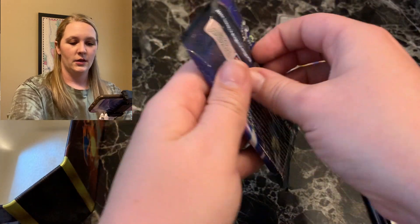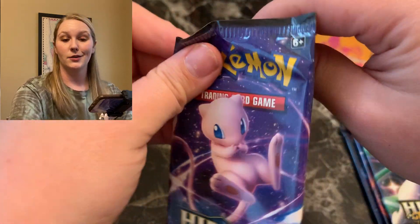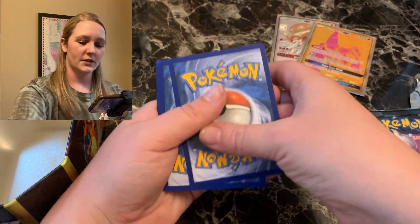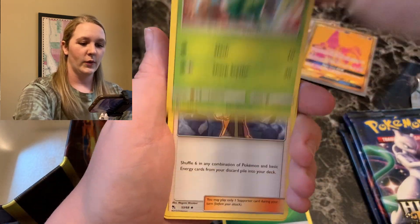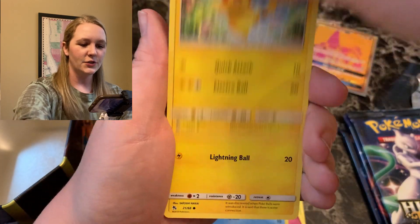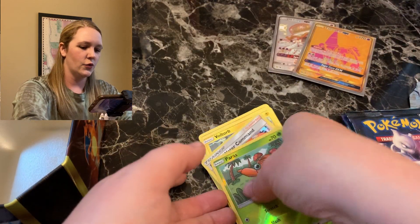We're starting off with a Mew pack again — Mew has been good to us. Code card, Leaf Energy, a lot of Scythers, Brock's Grit, Graveler, Clefairy, Slowpoke, Magikarp, Pikachu, Voltorb. Reverse is a Paras and Misty's Water Command for the holographic — back to back holographics.